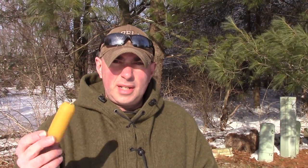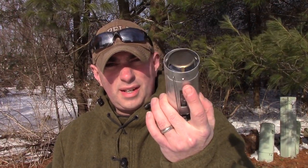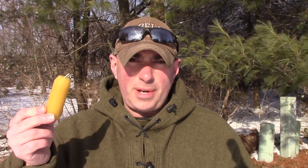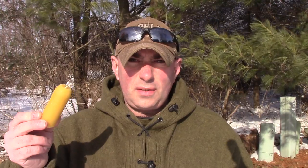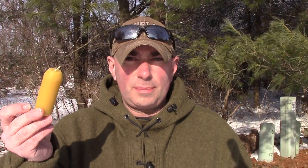Hey everybody, it's Christian from Prepare My 101. I just had Will bring me some of these candles over that I got from him, because I use this UCO candle lantern a lot with different shelters when we go out. He makes these all-natural beeswax candles that I think work a lot better and are a lot nicer than the ones you actually buy for them. Since he brought them over, I figured I'd let everybody know about it and let Will explain how he makes them and give you the overall information on them.